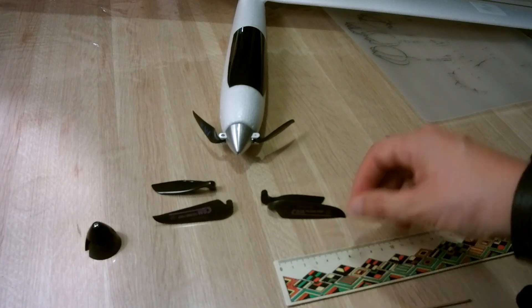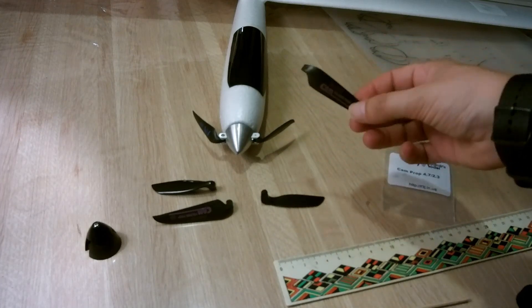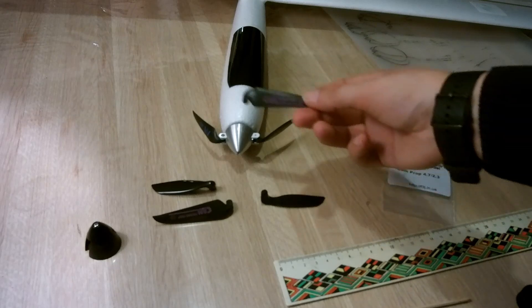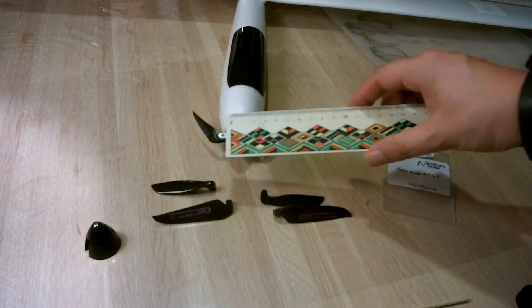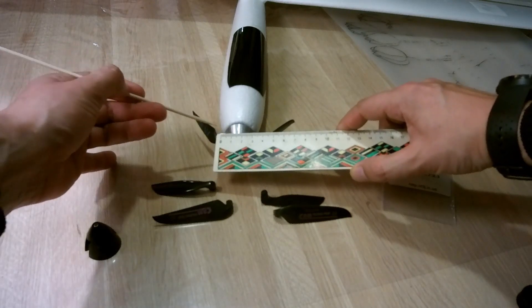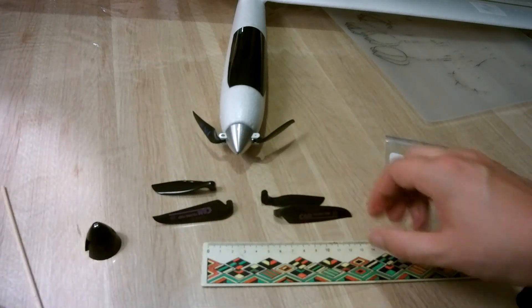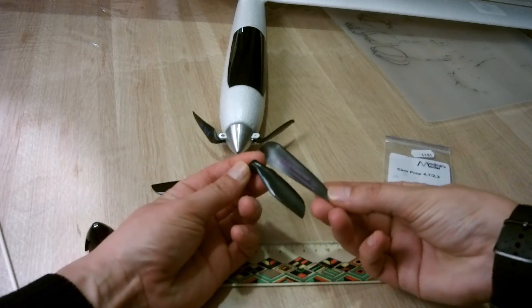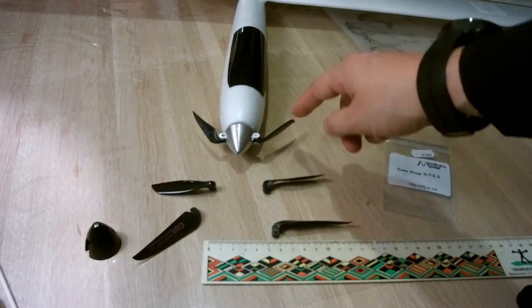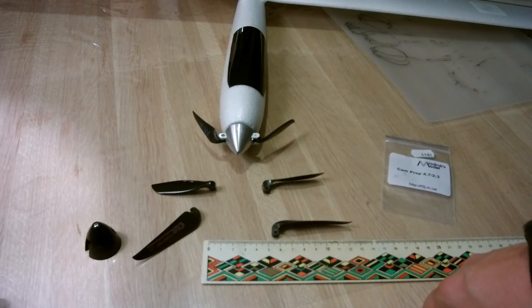I also tried a Grownut 6x3 inch prop, but after one of my first bench tests I burned the motor and damaged the ESC — it was just too heavy. With the new spinner, the distance between the blade attachment points went from 16 millimeters on the original to 32 millimeters, and combined with the bigger prop it was just too much for this small 3300 kV motor that needs to spin fast.